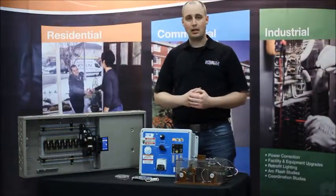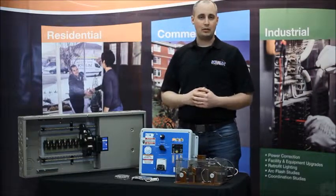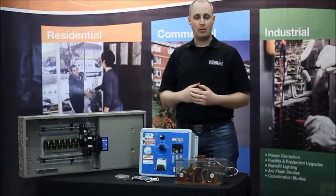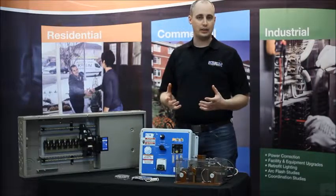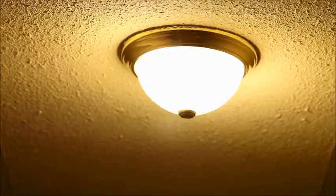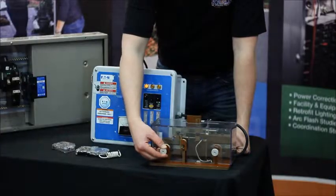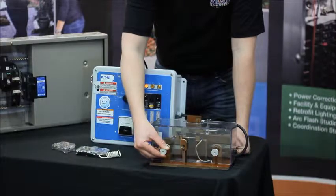So what is an arc fault? An arc fault essentially is when something goes wrong with the wiring in your home. It can either be a broken wire or a loose connection to one of your devices — perhaps one of your lights. Sometimes this can occur just over time as things get old, connections get loose, and things corrode.